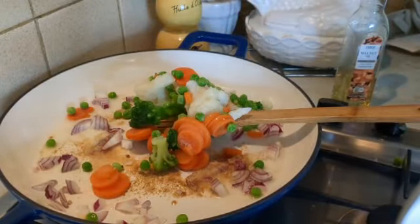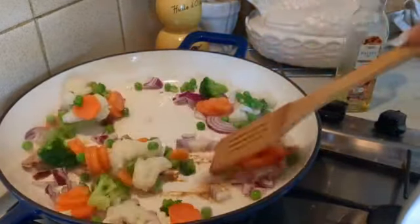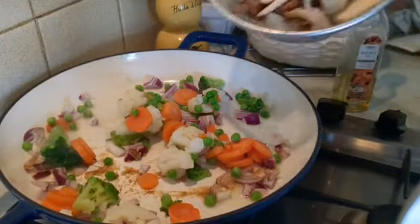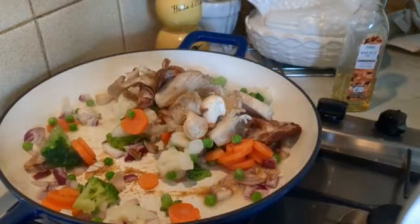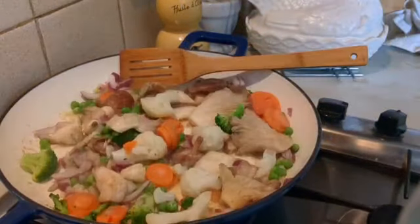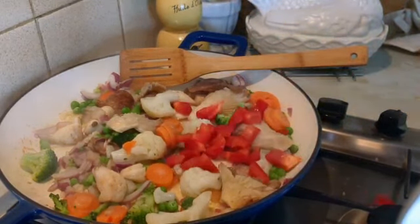I put in my vegetables, and I put the mushroom in as well — they both go in at the same time. Then my red bell pepper goes in there.